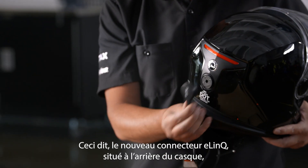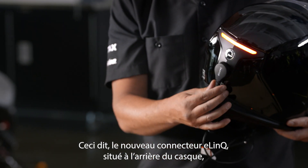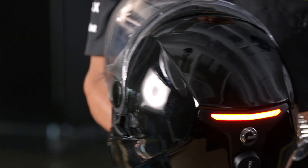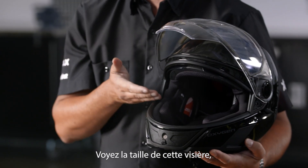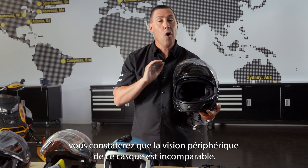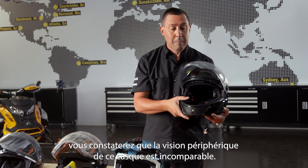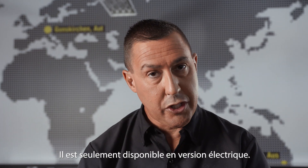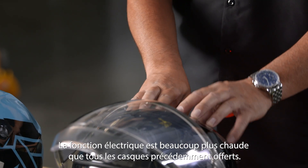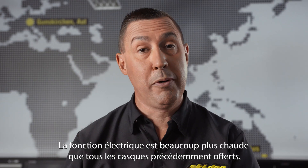With that being said, the new connection called E-Link is a self-centering magnetic connection to the back of the helmet. If you look at the size of this visor, the peripheral vision in this helmet is like no other helmet out there. It is only available in an electric shielded model — that's the only way it comes.